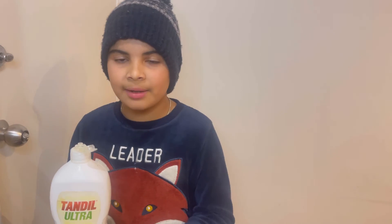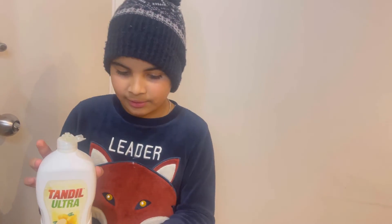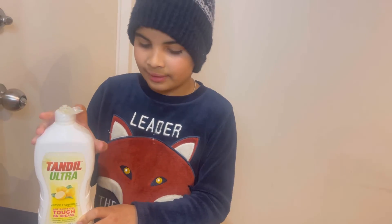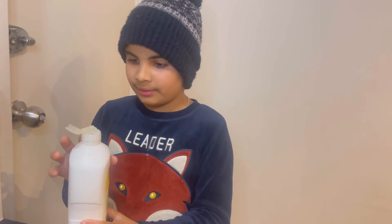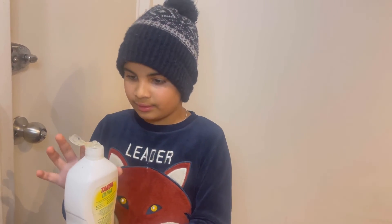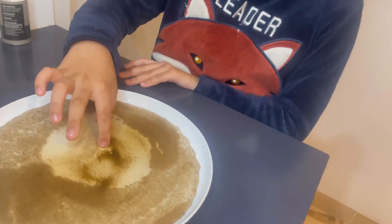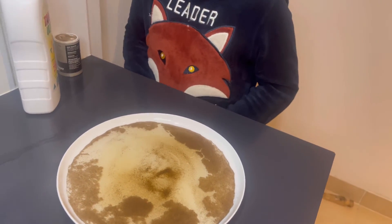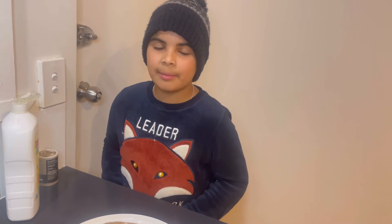Step 3. Now I will put some dishwashing liquid onto my finger, then I will dip my finger into the water. Now the pepper is spread out because of the dishwashing liquid chemical reaction.